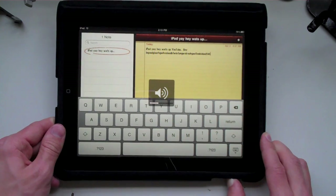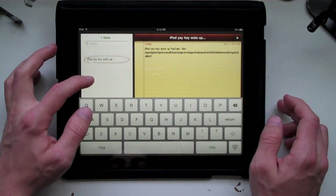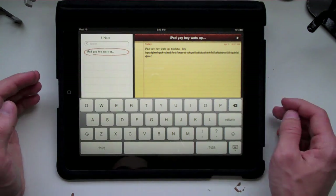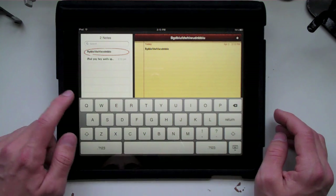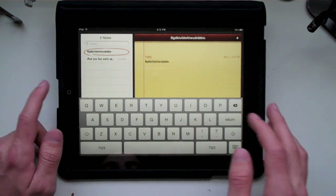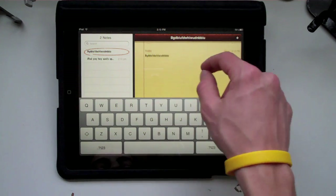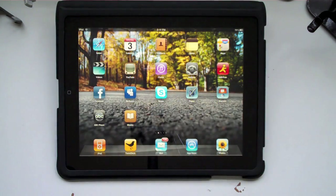I'll go ahead and raise the volume so you guys can hear the clicks. Very nice. On the side it will list all your notes — you can scroll through them and add a new one. You can see a new one appeared right there, so the notes application runs really well. One thing you can't do — some people think you can just write directly on the notepad — you can't do that. You'd have to get a different application for that, but it's not a biggie to me.